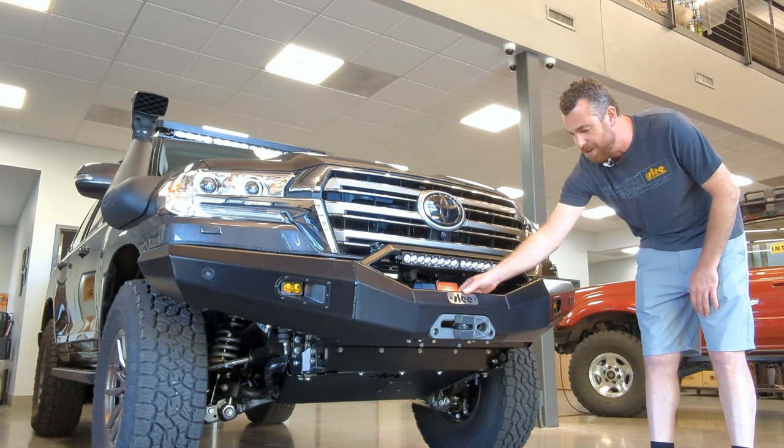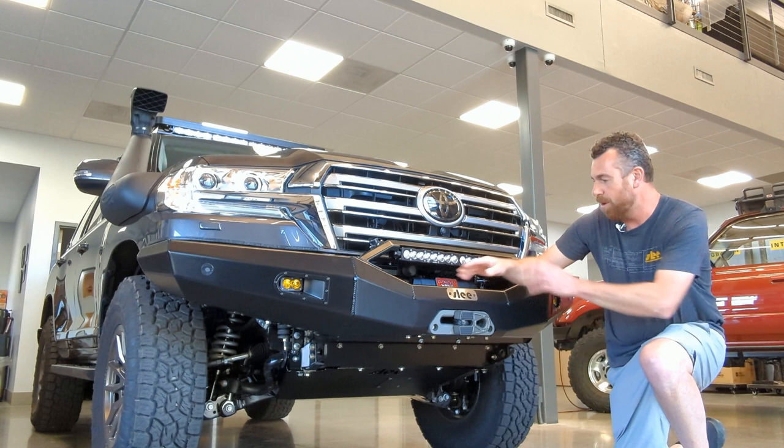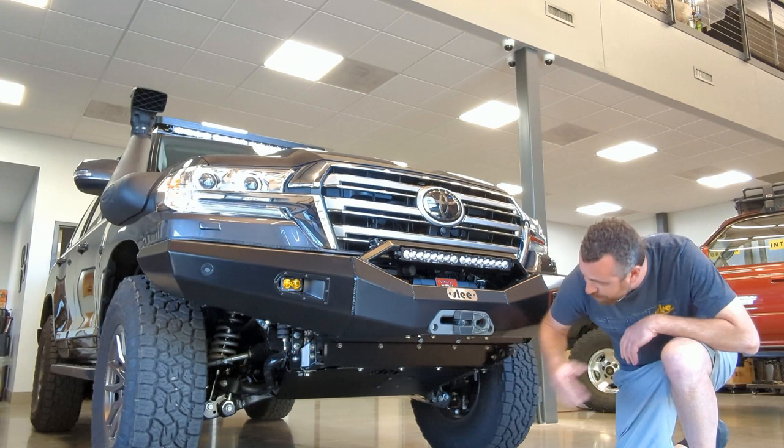Another small thing we added is the quick release for the Airby compressor up front. This can be used to air up individual tires on the front, or a splitter can be used to air both front tires at the same time. You can also see on the bottom the Slee Off-Road skid plate.